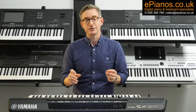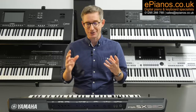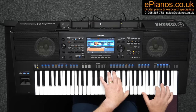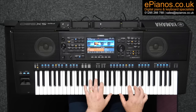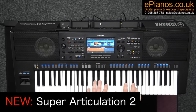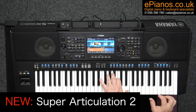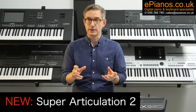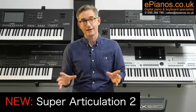Firstly, I need to say that the voices on the new SX920 have received a total overhaul and they've had a rocket boost. Following closely in the footsteps of the Genos II, the PSR-SX920 has pre-loaded the professional quality Super Articulation II voices. We're talking about instruments here which are highly realistic and full of nuance and dynamic articulations. In short, they sound more like the real thing than ever before.